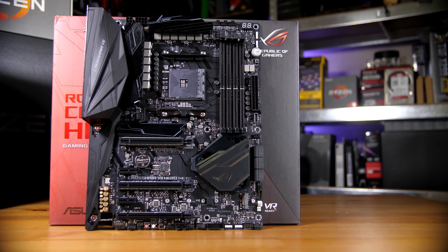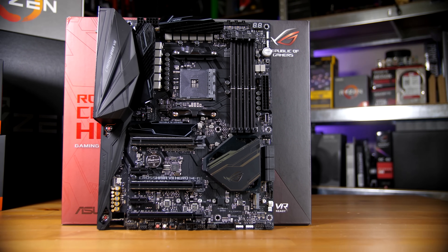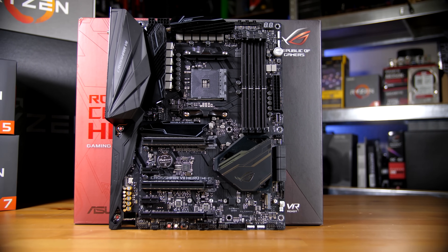This is the Asus Crosshair 7 Hero. It is the next generation X470 AMD AM4 motherboard for the Ryzen lineup. As with all the other X470 boards, it is backwards compatible with the original 1000 series Ryzen chips as well as the new Ryzen 2000 series chips, so whatever Ryzen chip you want to throw in this, it will work just fine. So let's start off with a tour of the board.